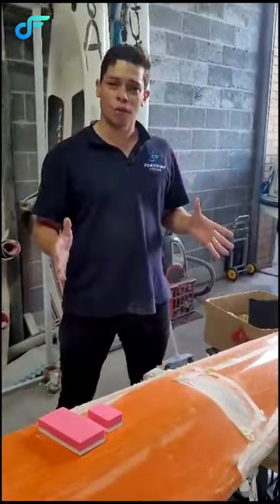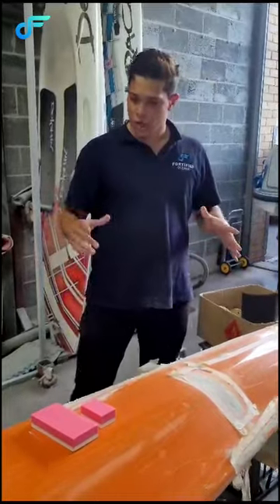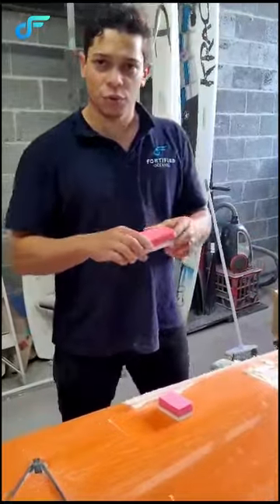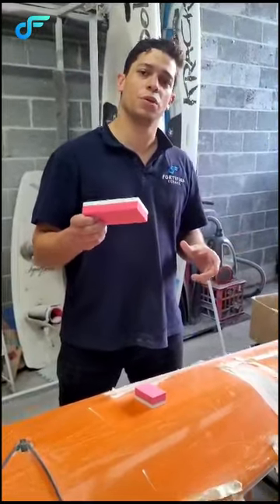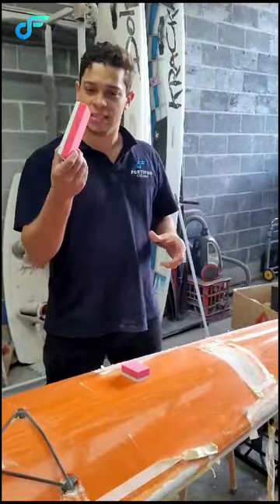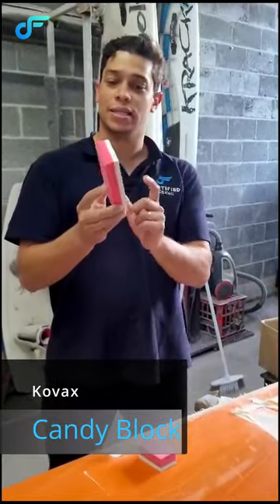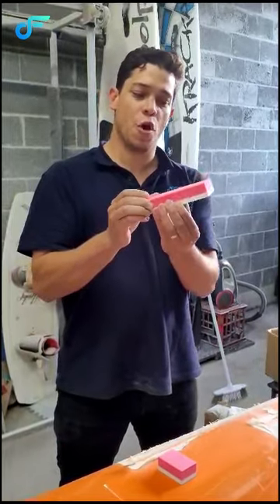I've got a few things — whether you are hand sanding or using a machine, we've got some systems here that will help you with your project. One of them is the Candy Block. The Covax Candy Block — one side is a hard rubber, the other one is a soft firm.